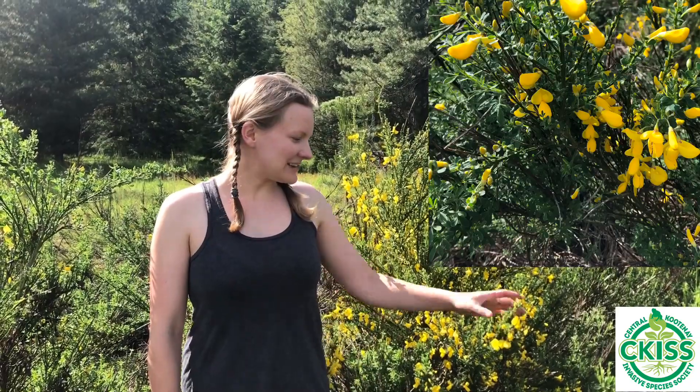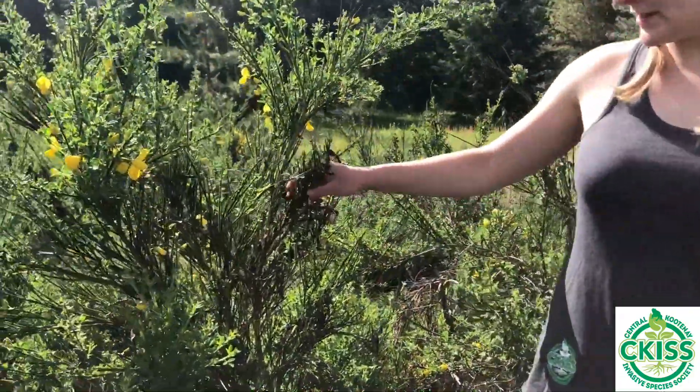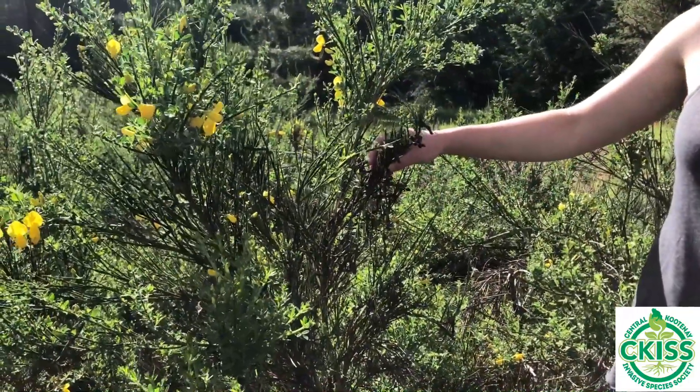Scotch Broom is easily identified by the bright yellow pea-like flowers, green woody stem, and the dark brown seed pods. This plant here is still flowering and has not set seed pods yet this year. On this plant over here, you can see the dark brown seed pods from last year.